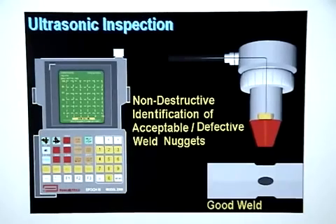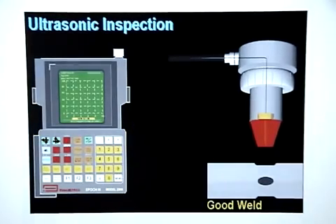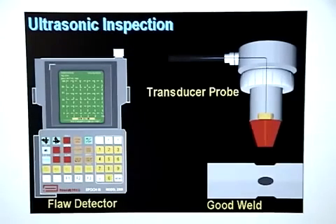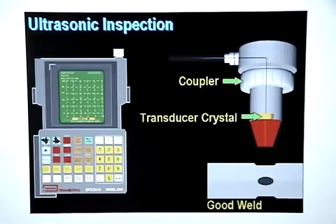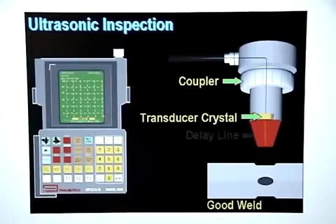Ultrasonic inspection allows you to non-destructively identify acceptable and defective weld nuggets. The two main components used for ultrasonic inspection are a flaw detector and a transducer probe. The transducer probe consists of a coupler, a transducer crystal, and a delay line.